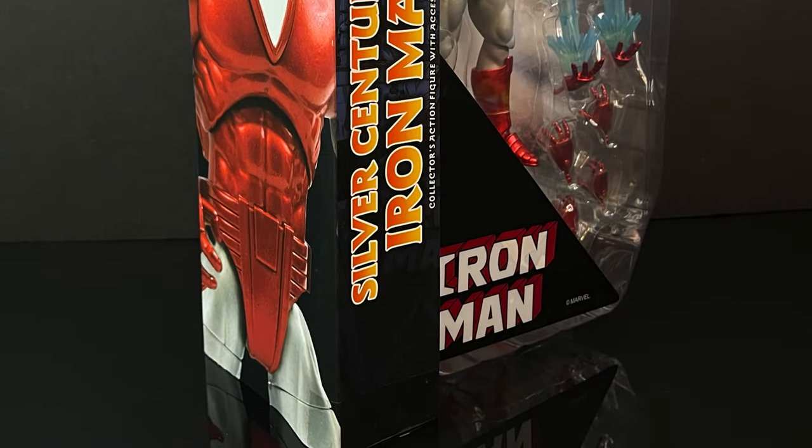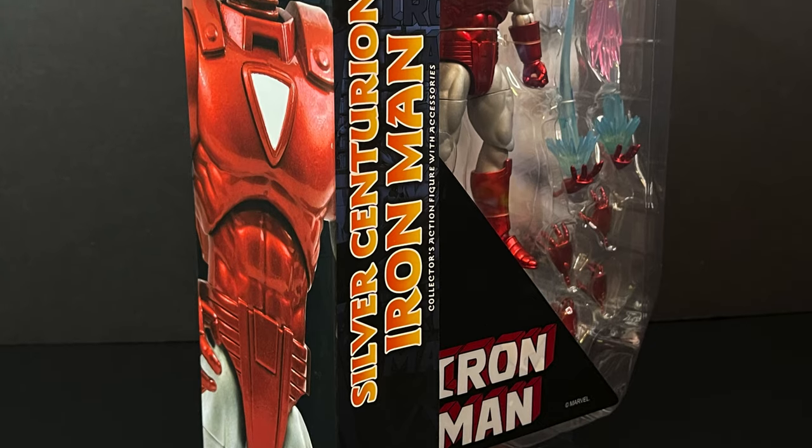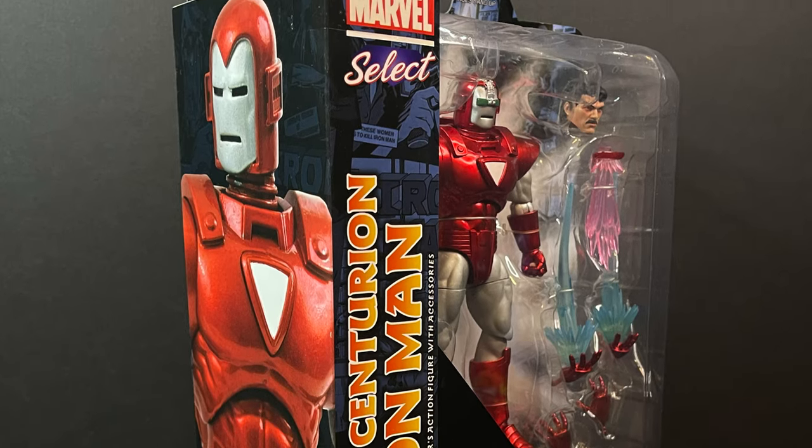This will be an absolute blast. Sit back, relax, grab yourself a nice hot cup of coffee. This is a look at the brand new Diamond Select from their Marvel Select action figure line, the Silver Centurion Iron Man.